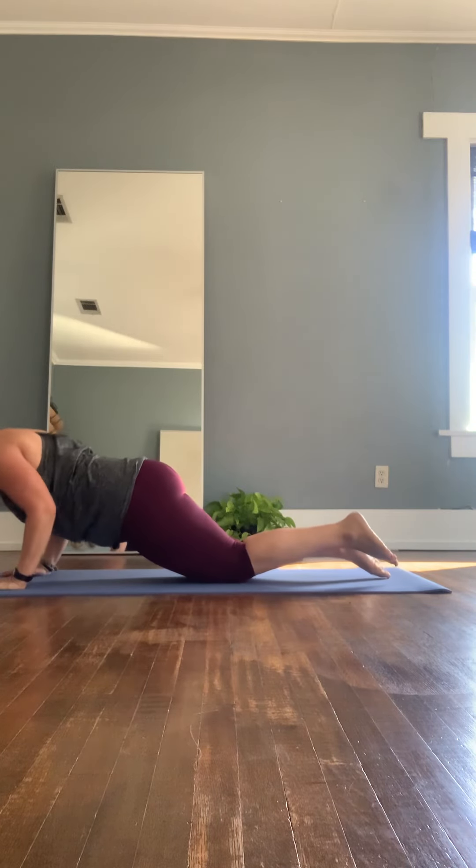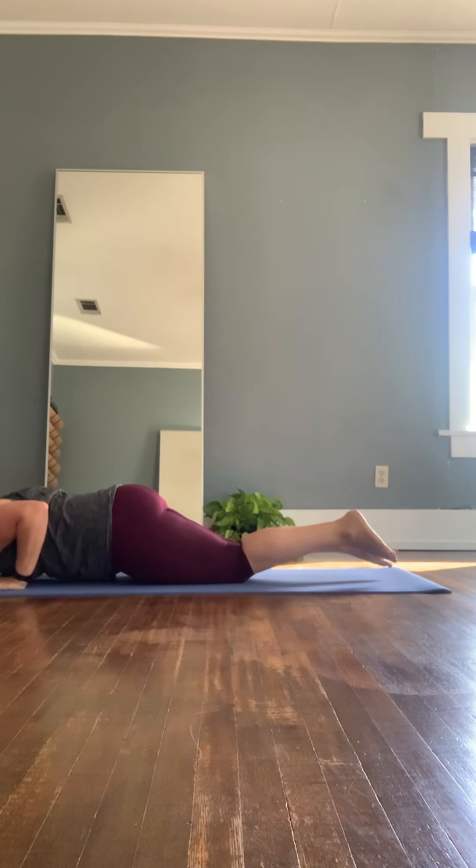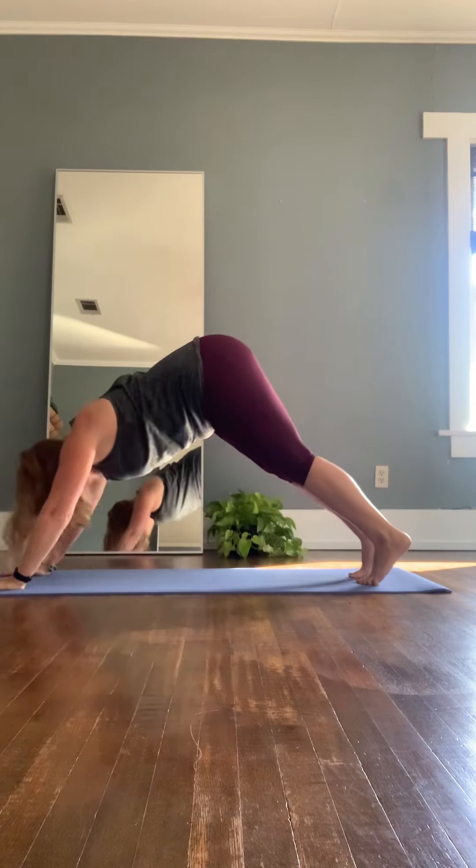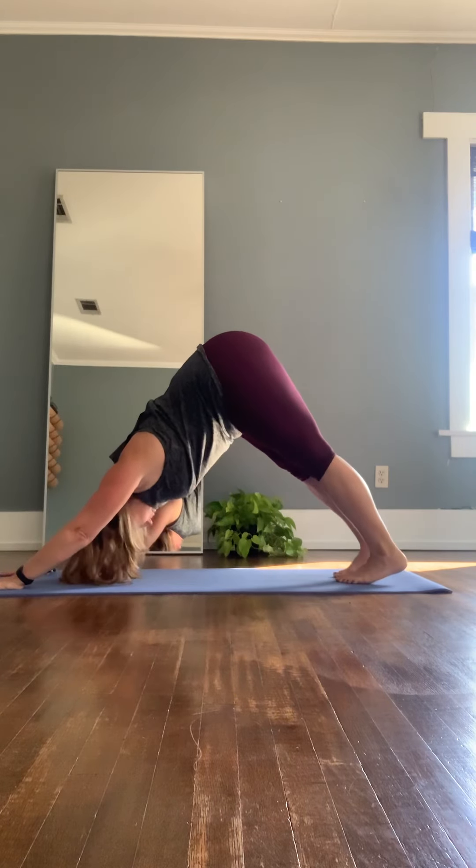Inhale, shifting forward. Exhale, lowering halfway down. Inhale, pulling the chest and heart through for up dog. And exhale, sending the hips up to the sky for downward facing dog.